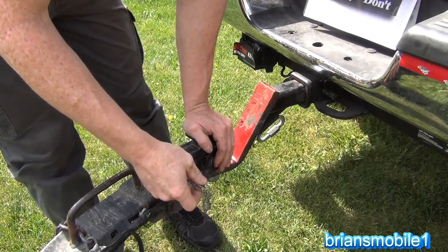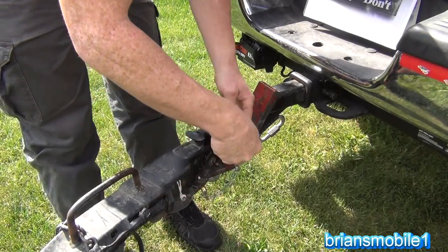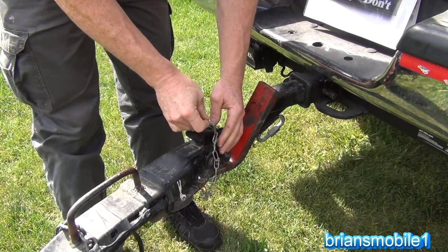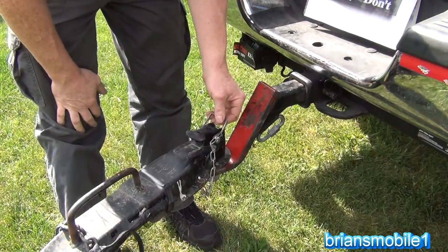You secure the coupler by whatever means you have — put the pin through it and clip it. So that's all secure.